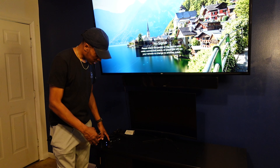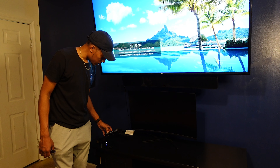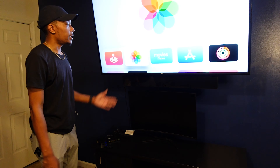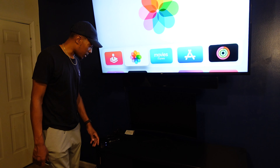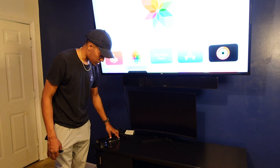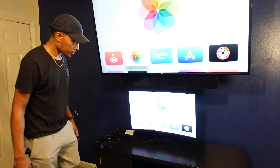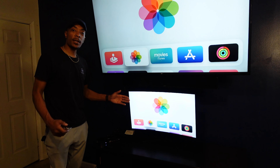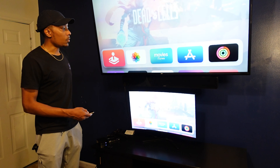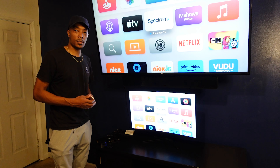We're on output A for the bigger television, so we're going to cycle through to the port that's active for the Apple TV. The Apple TV is active on the second port, so give it a second to think, and then the Apple TV comes up on this television. Now going over to the B side — the Apple TV is still plugged into port two — we go to B side and select port two as well. As you see, both televisions have the same exact image on them. You can cycle through at the same time and watch the same exact show on both.